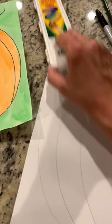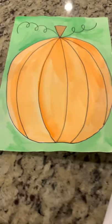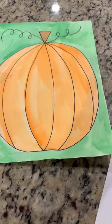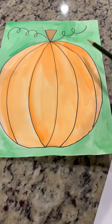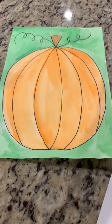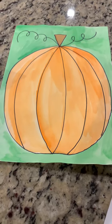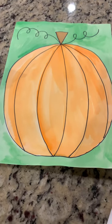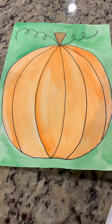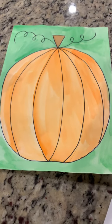Then with your watercolor set you're going to paint your pumpkin. The background is green, the pumpkin is orange, and the stem is brown — so you're going to be using three colors from your paint set. I hope you enjoy this pumpkin and we can't wait to see yours. Don't forget to post it on Seesaw. Bye!